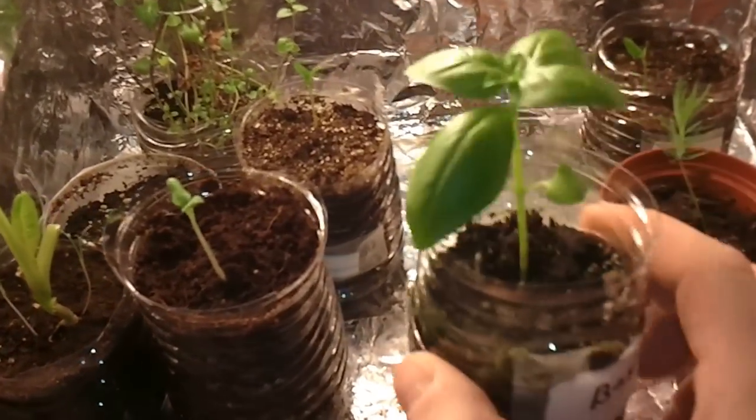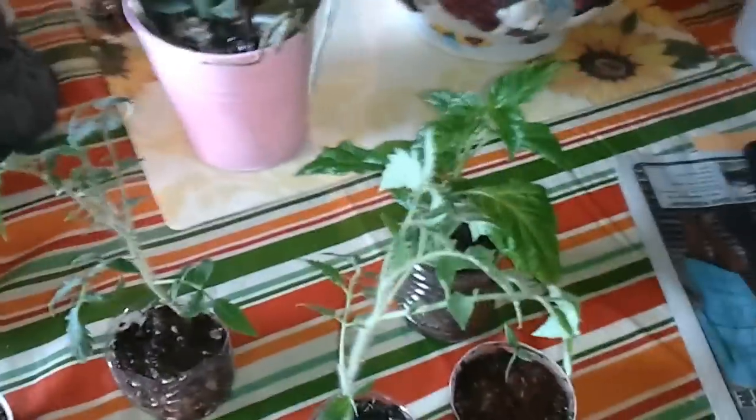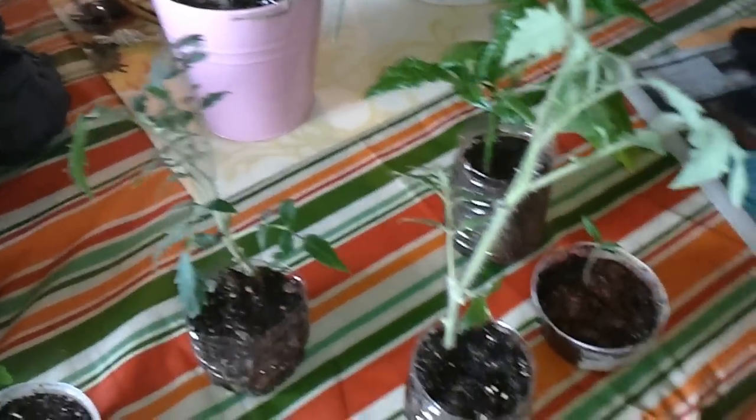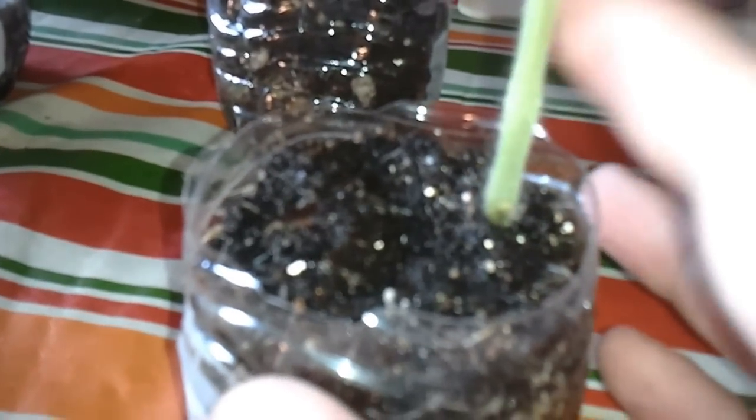Basil — if you haven't grown basil, it smells amazing. Anyway, basically, if you're wanting your tomatoes to grow good and strong, have a good thick stalk — see how this one's getting a pretty good sized stalk.